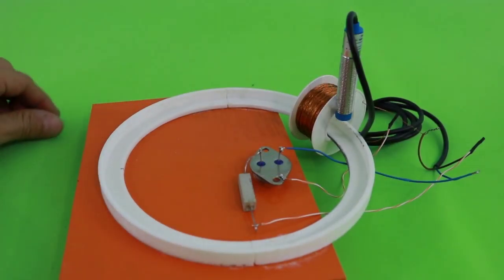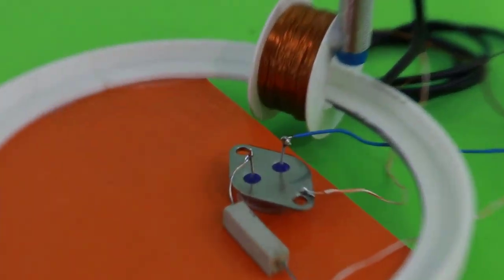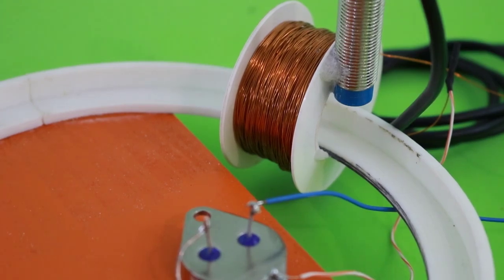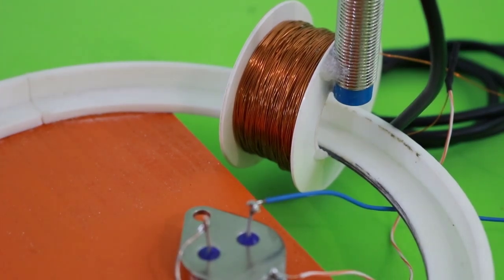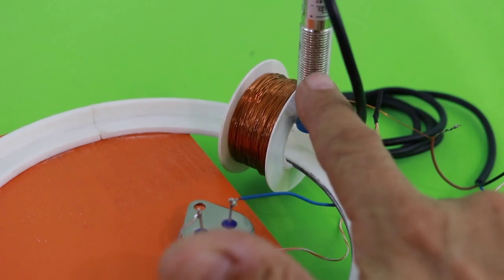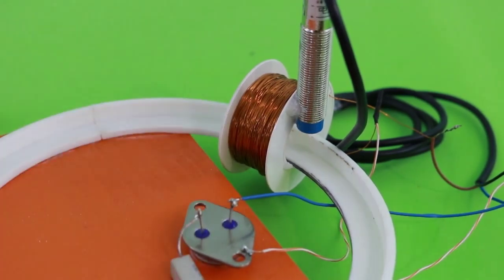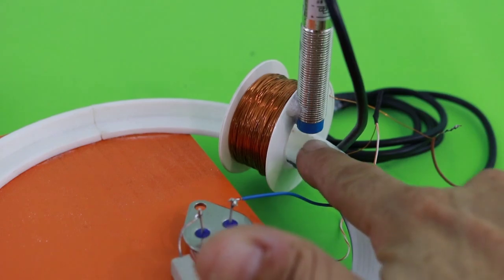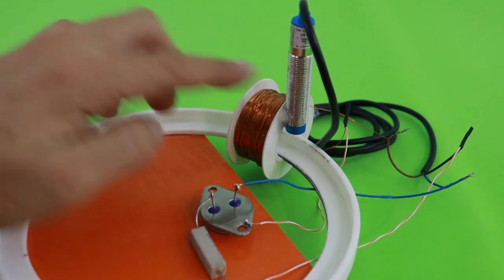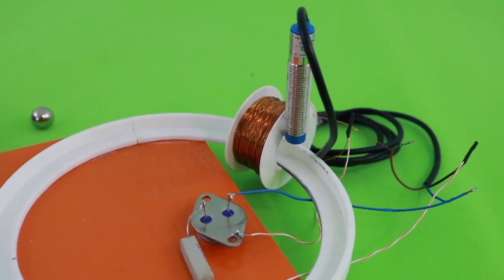The rail where the steel ball runs is made of plastic — it is 3D printed. We also have the coil, made of 30 gauge magnet wire with approximately 1000 turns, though that is not a critical parameter. We also have this device used to detect the position of the steel ball and turn on the coil at the point where the ball is entering the center of the coil. This is an inductive proximity sensor, explained in another of my videos — the link is in the description.